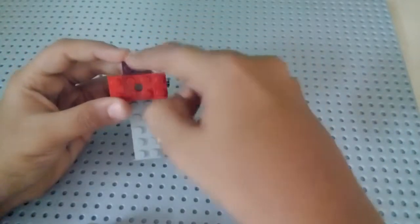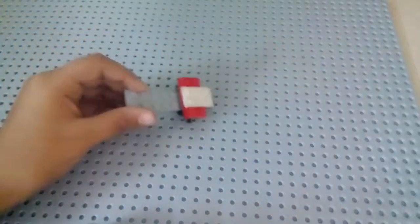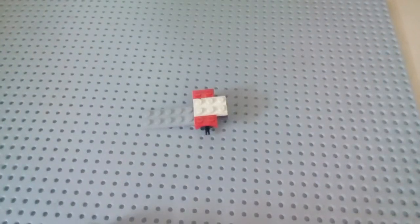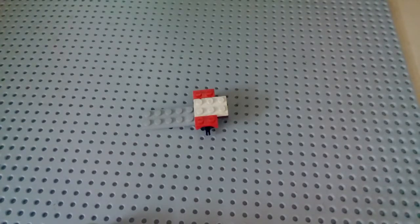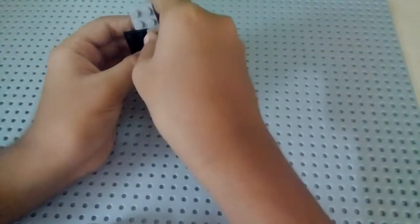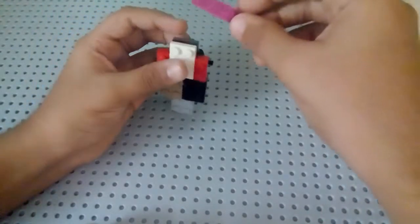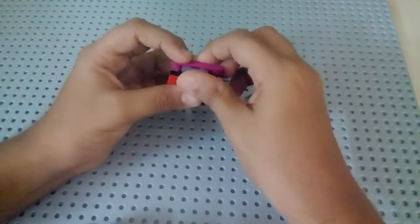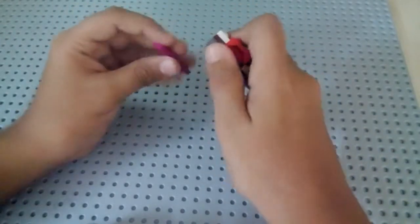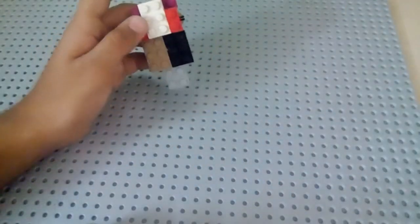Next, take a two-by-three base plate and put it on top, then take a two-by-two piece again and put it on top here so it should look like this. Take another two-by-three base plate and keep it on either side — two of them. Now take a one-by-four base plate and keep it under that excess back part. Then take a one-by-one brick and keep it on either side — two of them — to look like this.